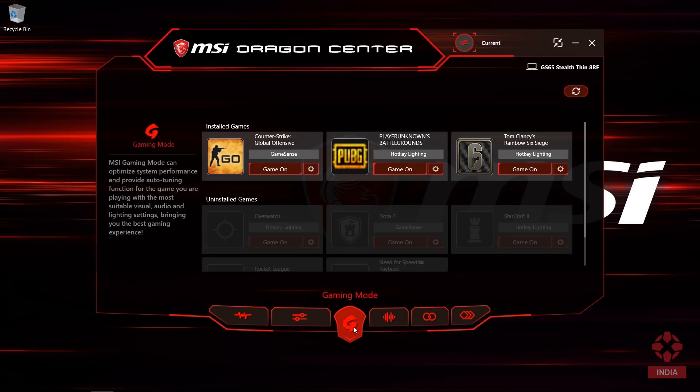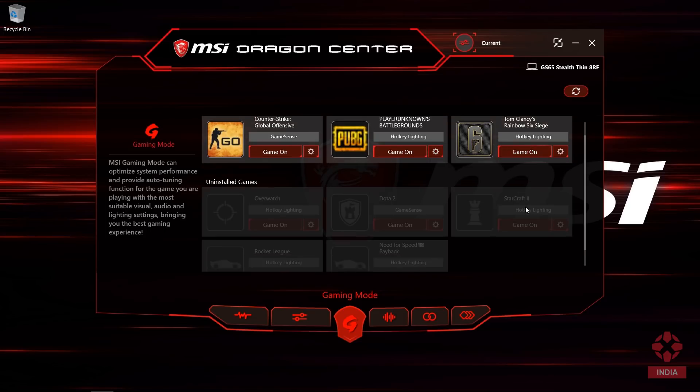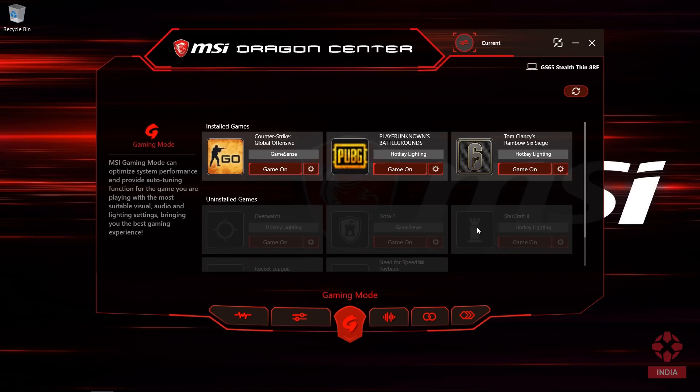And now for the best part — the gaming mode. Here you can auto-tune your laptop's performance to fit the game you're playing. You can even customize the keyboard lighting depending on the game.